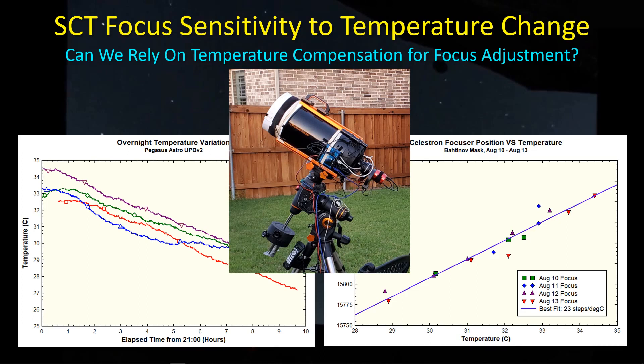Hey guys, welcome back. I've been out doing some imaging after taking off a month for heat and work, and I have a few things I want to share with you. Obviously, it's going to be about focusing. In particular, I'm interested in temperature compensation as a focus adjustment technique, particularly for my SCT that I'm having so many issues with the focuser staying attached. So that's what we want to talk about today.